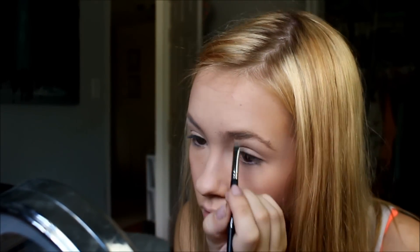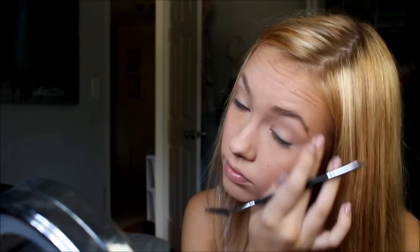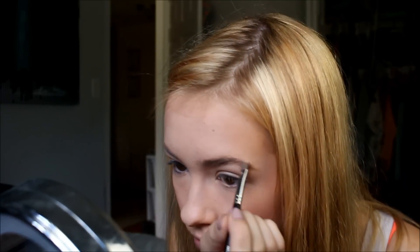The next thing I'm going to do is just brush out my brows and lightly fill them in. Since I dyed my hair again — I got more highlights and left my roots out because that's how I wanted it to look — I'm lightly filling them in with a dark blonde eyeshadow shade and just brushing them out like I usually do.